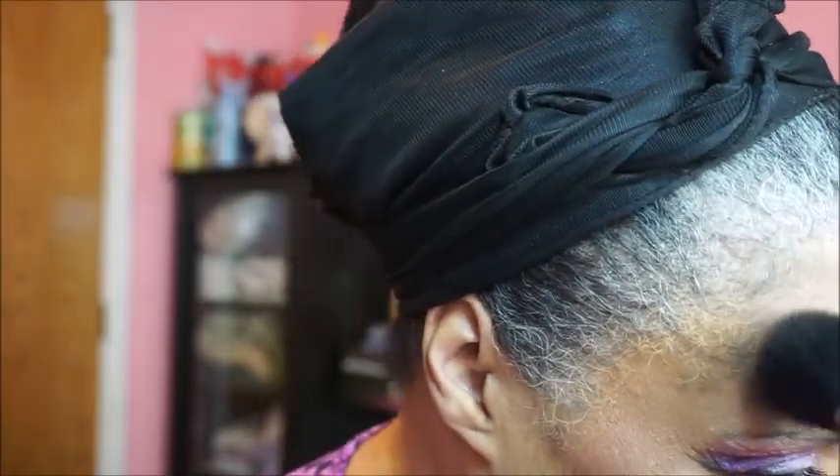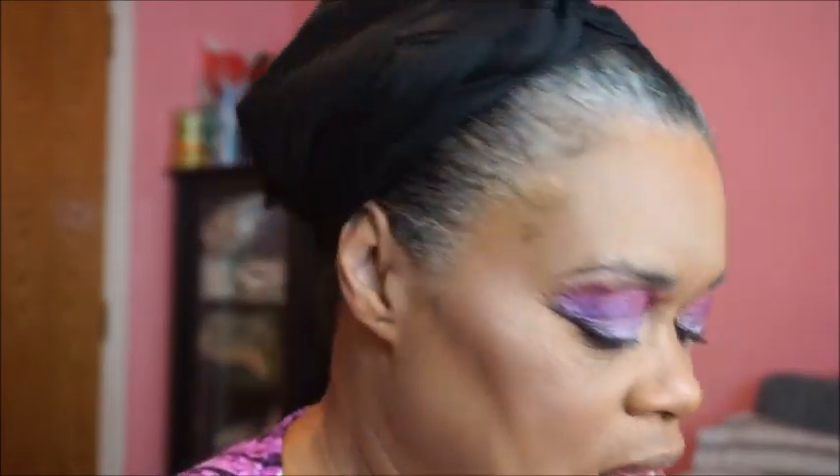I'm gonna go in with that Iman bronzer on my forehead, cause I can see in this mirror it could use a little something something. That's it — if you see it, you see it; if you don't, you don't. I ain't no professional.